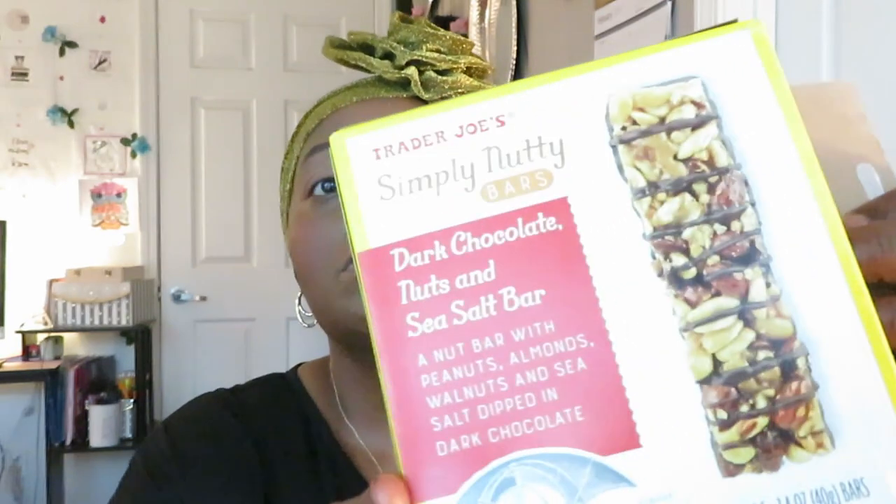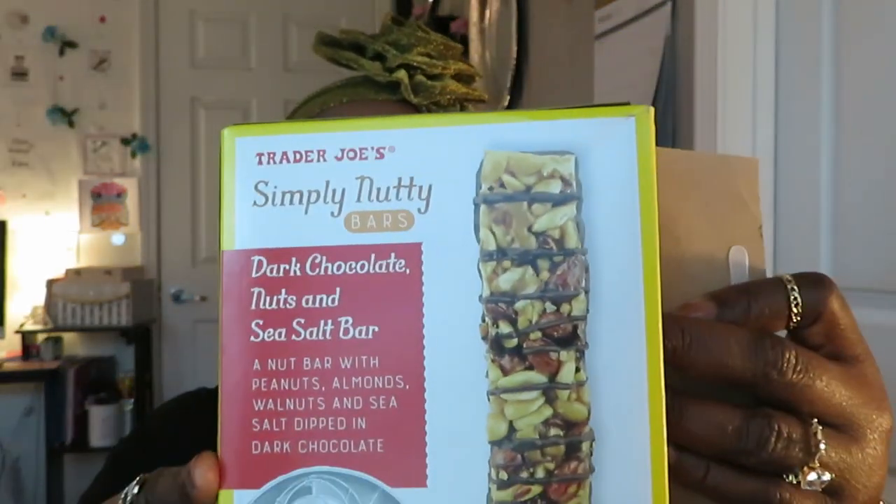I'm not a big fan of dark chocolate by itself, but I can eat it with something — with nuts I can do dark chocolate. This tastes really good even if you're not a fan of dark chocolate because it's got a lot of nuts. If you like nuts and chocolate, it's perfect. Those Simply Nutty Bars are really, really good.